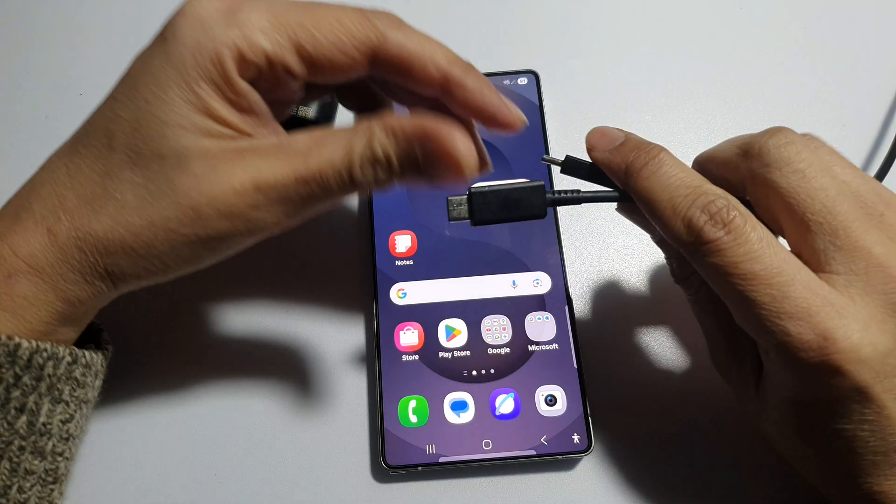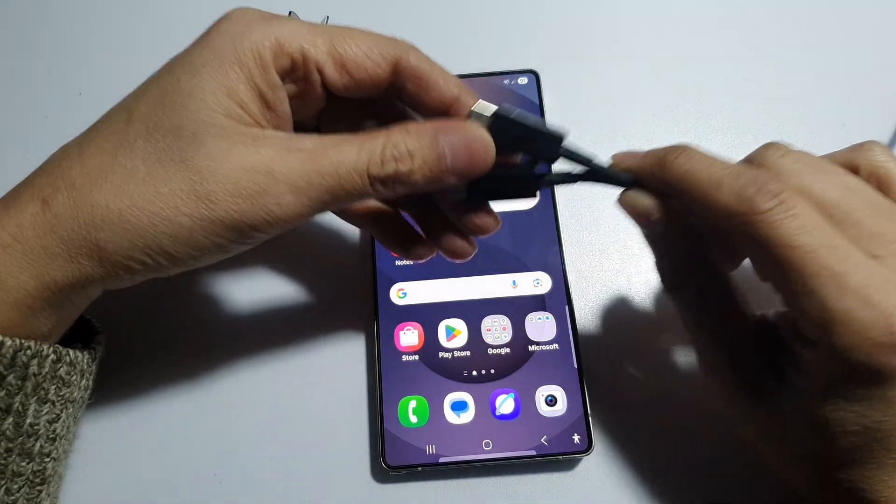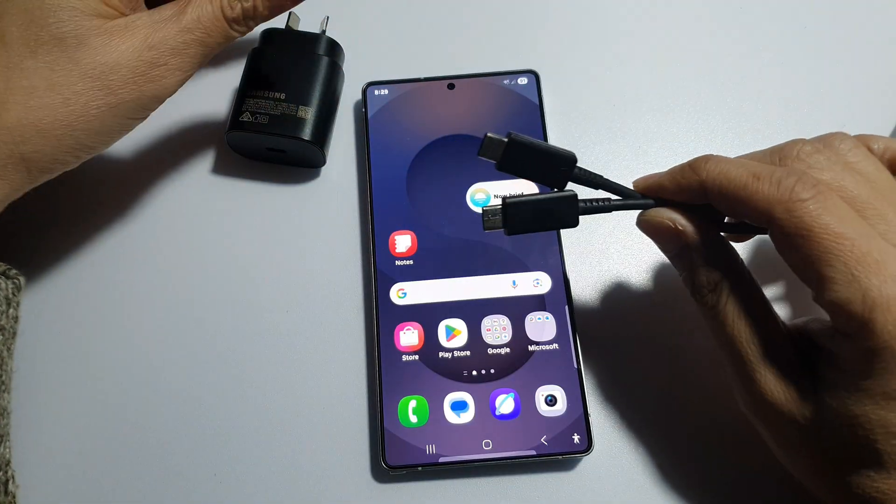Also, make sure you're using the original Samsung charging cable. If the charging cable is faulty, it can cause the phone to charge slowly.